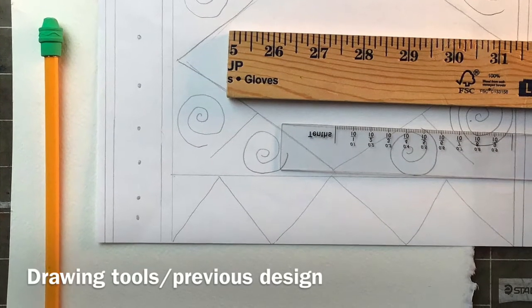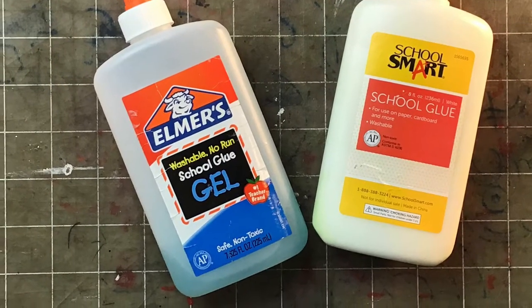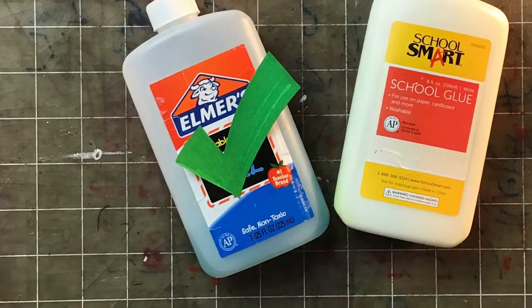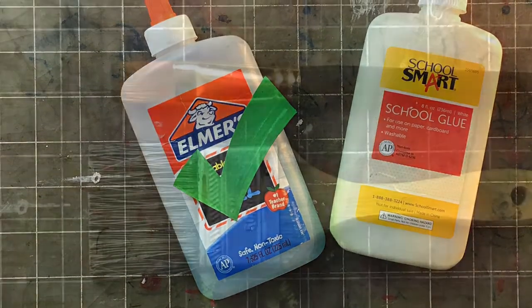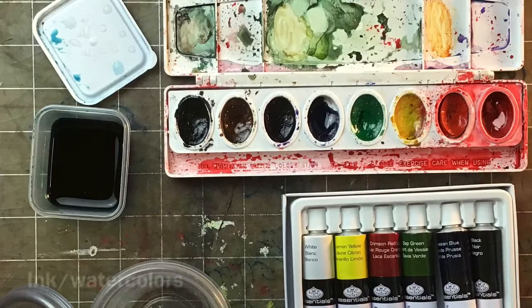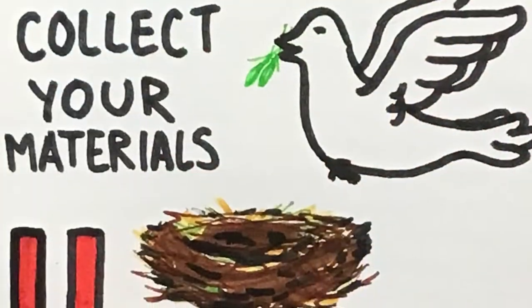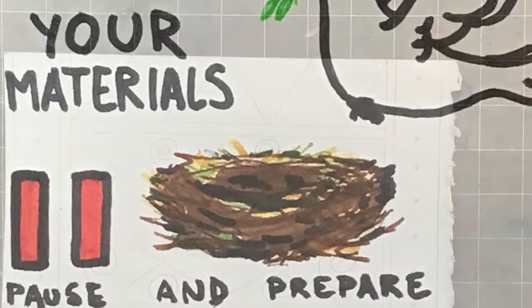You'll need your drawing tools and some glue. I'm going to be using this blue school gel because it shows up better on the paper, which you might want if you're going to freehand your design. You'll also need some wide flat brushes for the wash, and some ink or watercolors. Go ahead and collect your materials, pause the video until you're ready, and meet me back here.